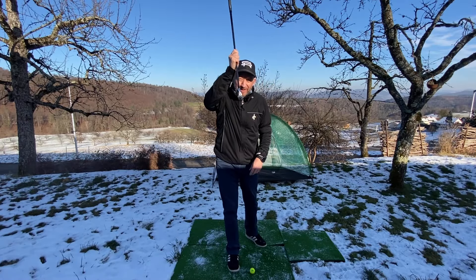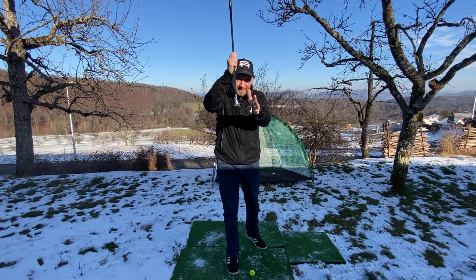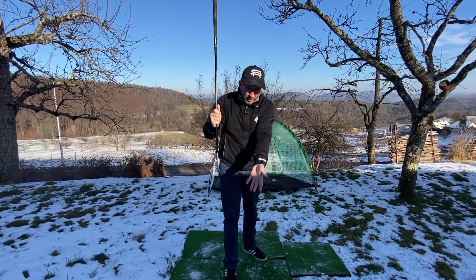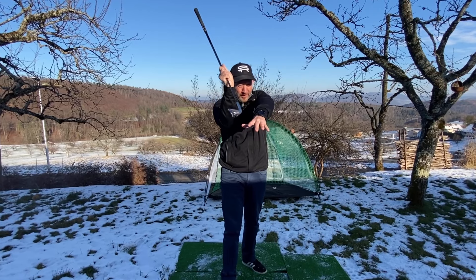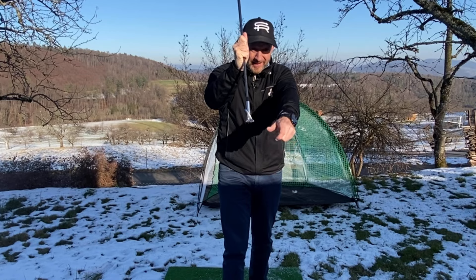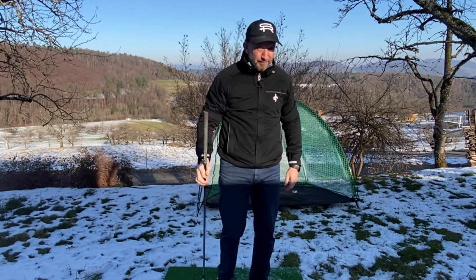The biggest influence on the clubface for the right-hand golfer is the left hand position. If we get the left hand position weak, then the left forearm will rotate in the wrong way through strike and that will open up the clubface. So we need to get the left hand in its natural position so that the left forearm will come back to its natural position and keep the clubface square.